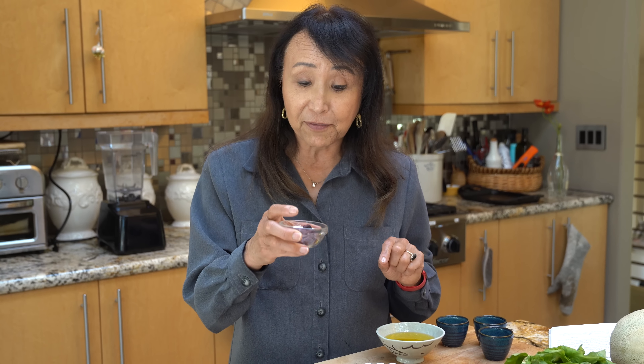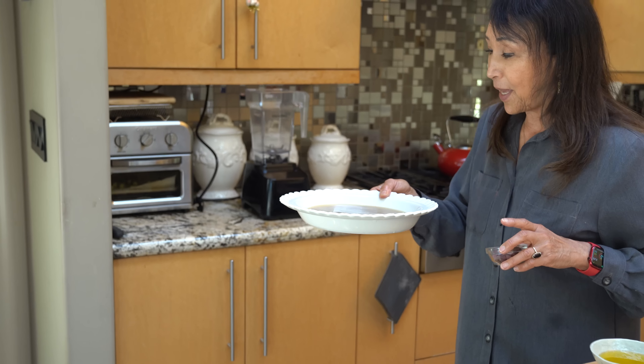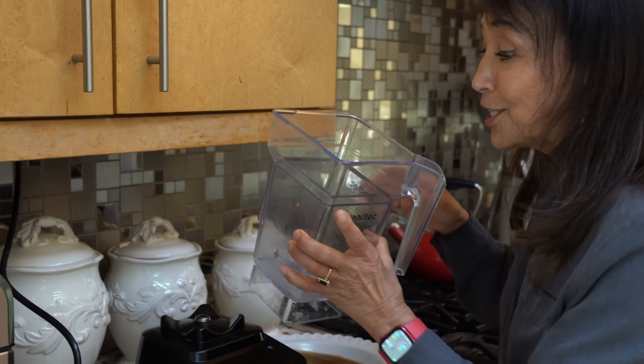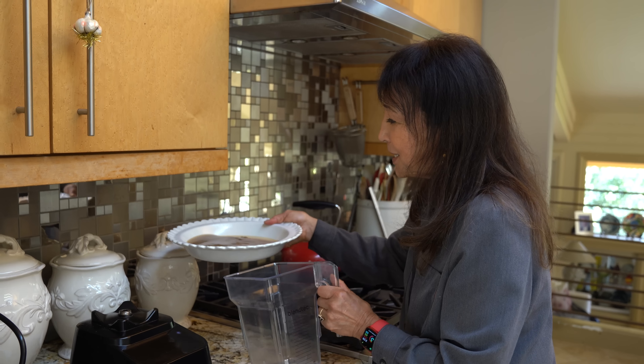If you don't have beet juice and all you have are some beets, you have to put it in the blender. I'm actually going to put this whole mixture into the blender and blend it so that it turns nice and pink. The beet juice is just for the color. You could add red food coloring as well if you like, but it's just as easy to do this.